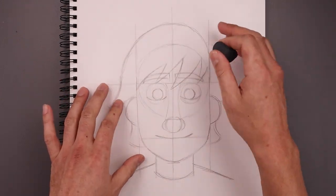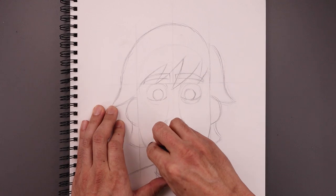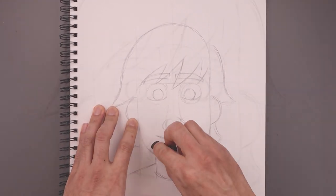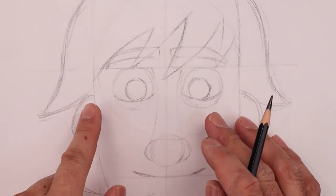Now with our rough sketch in place, let's go back and lightly erase some of these guidelines. And now that we have our clean drawing, let's move to the tip of our pencil and start adding some detail and refining the shape.